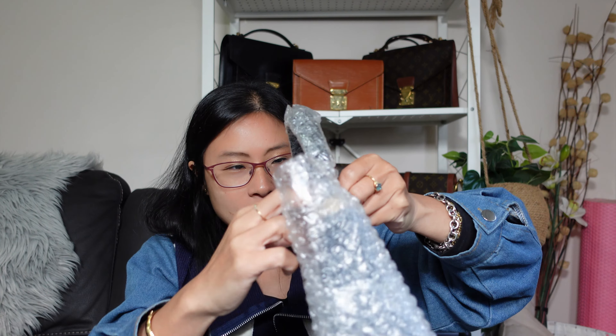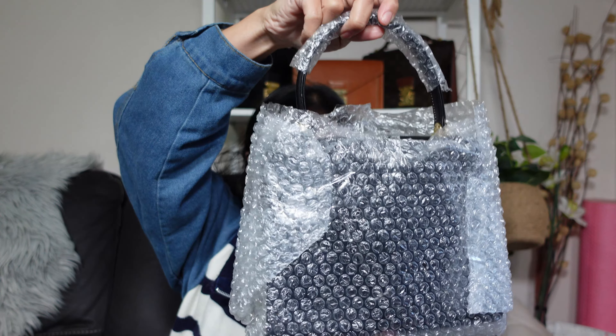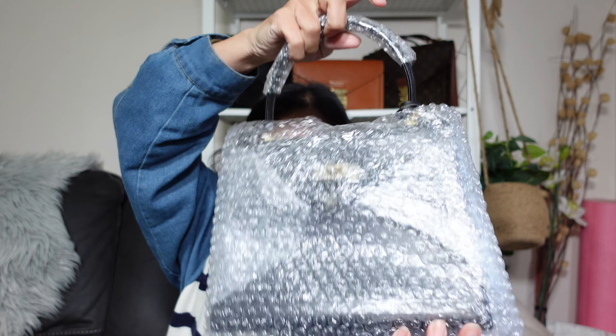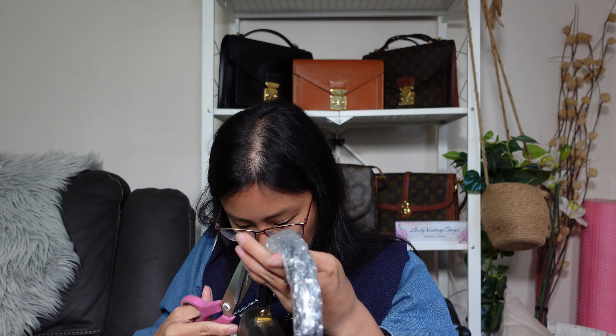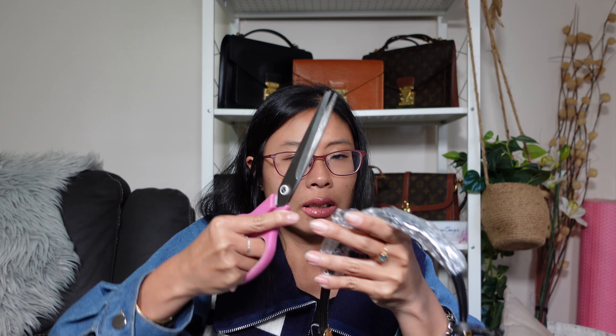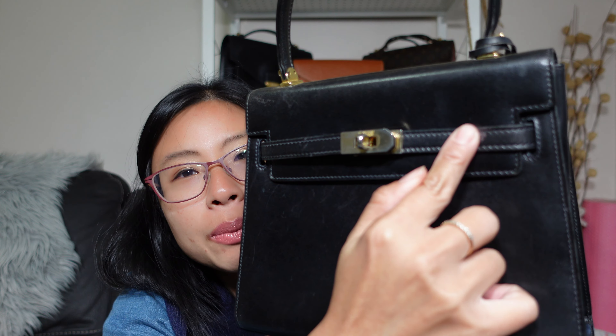Let's take off the bubble wrap. Are you ready? Check her out — I'm gonna take off the bubble wrap here as well. Don't you get scared when you do this because you think you're gonna cut the bag by accident? Same as when you're opening the box and you're slicing it and you're like, oh my god, I better not cut the bag. Okay, there we go. Let's give this leather a sniff — oh, she smells good!